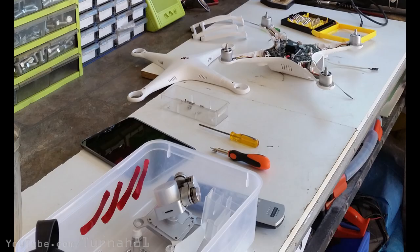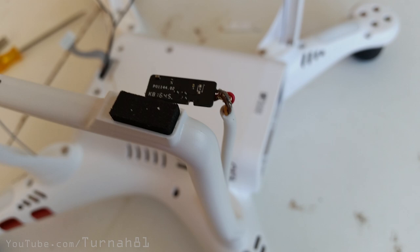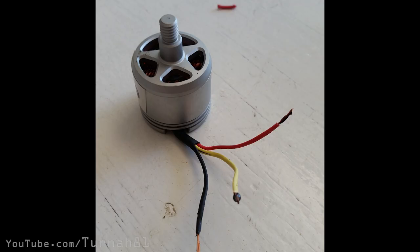It was then time to strip the Phantom 3 down to its basic components. I'd never seen inside a drone before so I just went for it — pulled it apart, stripped it down to just the circuit board, the motors, the GPS sensor, compass, and battery. Then kind of laid it out on the table and thought, how are we going to go about doing this.